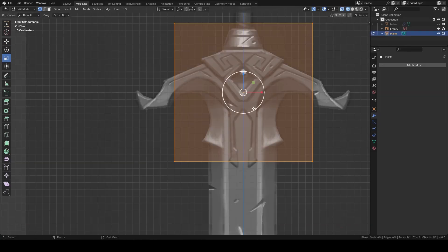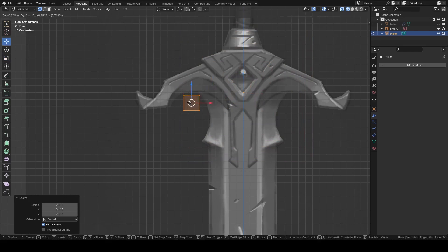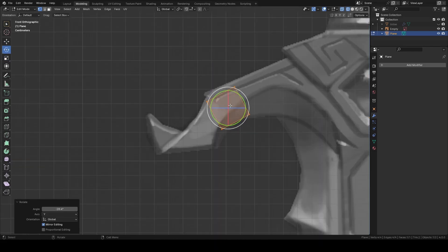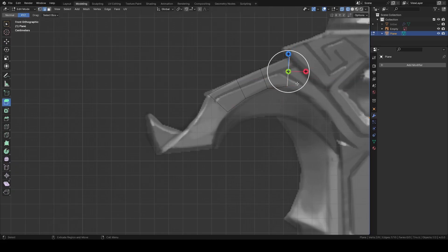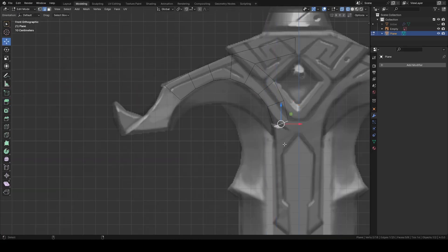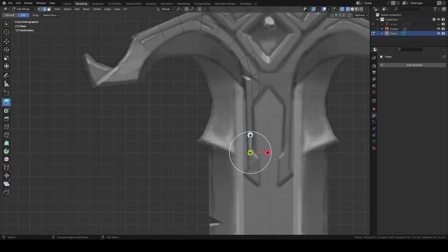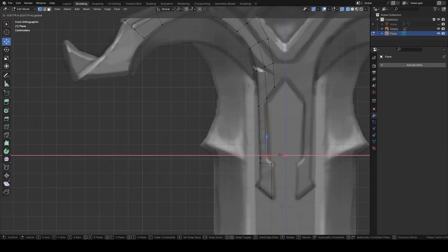Then add another plane to start to make the cross-guard the same way. All I'm doing is extruding the edges and rearranging vertices following the reference — very basic 3D modeling tools. In this stage, I'm just going to make the simple block out; I'm not worrying about all these details. I'm going to add an edge loop and extrude the edge again for this narrow part. Add a couple of edges and match the reference.